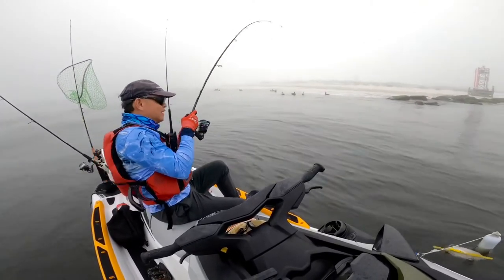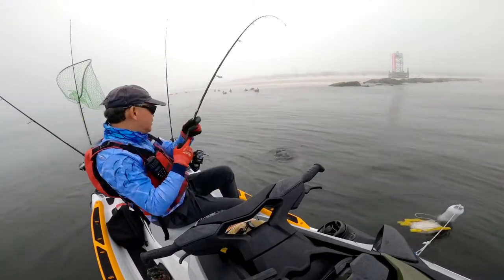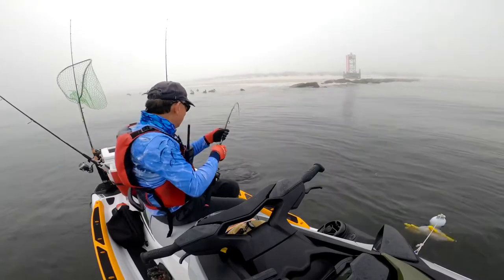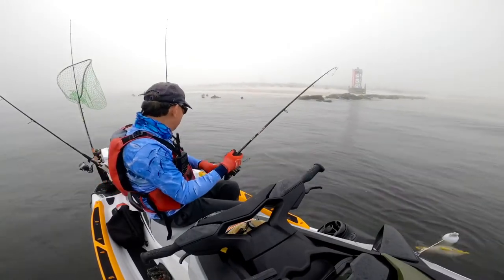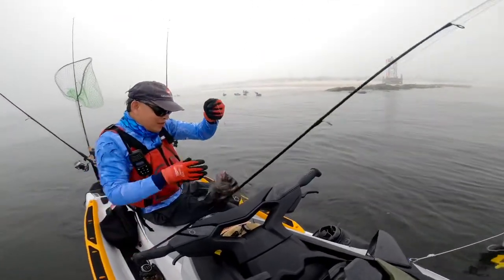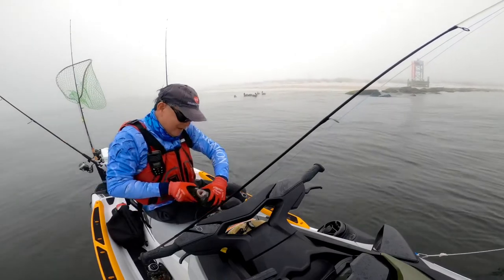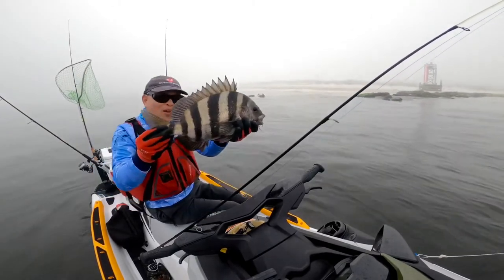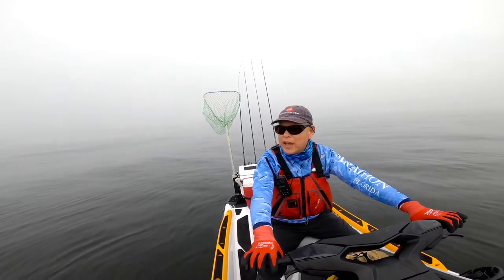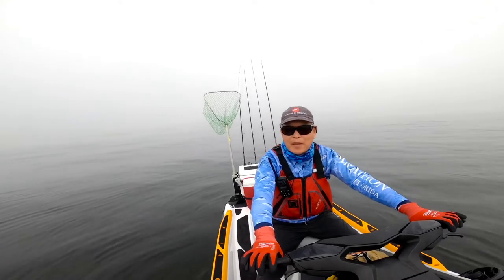That's another good one. Wow, it's a big one! Look at that baby — number eight. I'm done fishing today. I got a limit of sheepshead. The bite got better later in the day.